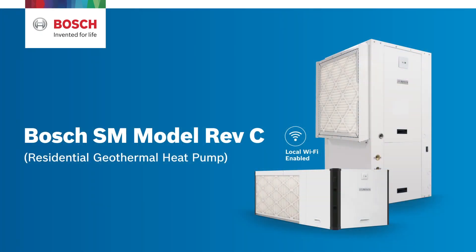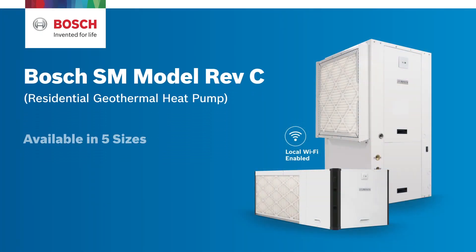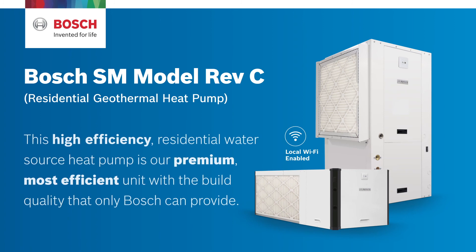Meet the Bosch GreenSource SM model Rev-C geothermal heat pump, which is available in 5 sizes — 2, 3, 4, 5, and 6 tons — to suit any home's needs. This high-efficiency residential water source heat pump is our premium, most efficient unit with a build quality that only Bosch can provide.